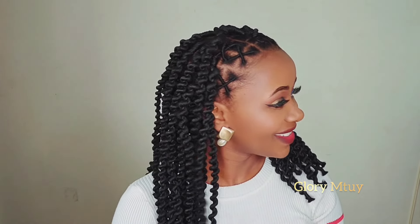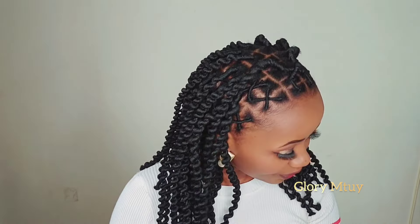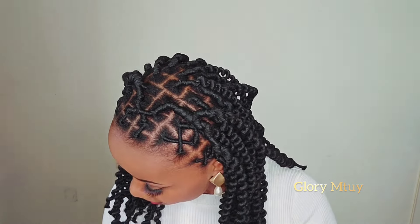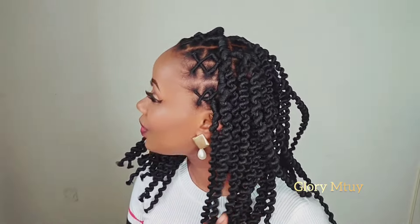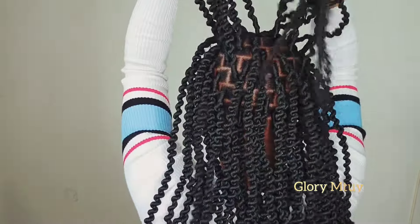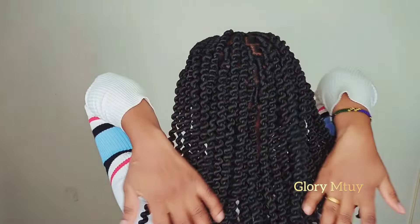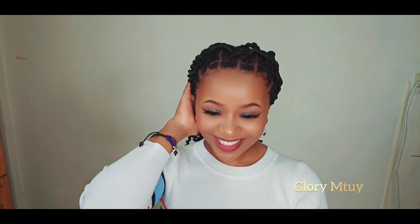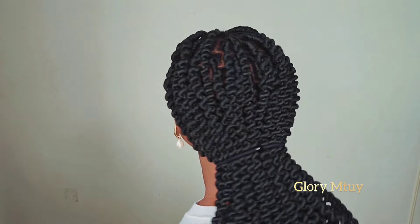This is the final result for today's video — hopefully you enjoyed watching and learned something! Before you leave, don't forget to give this video a big thumbs up and share it with your loved ones. I love you guys so much and I wish you all the best in 2024. See you soon — bye!